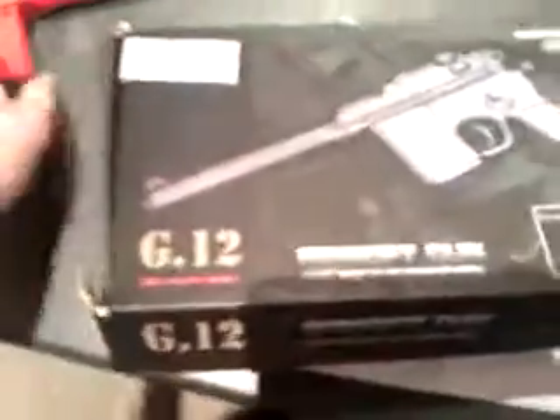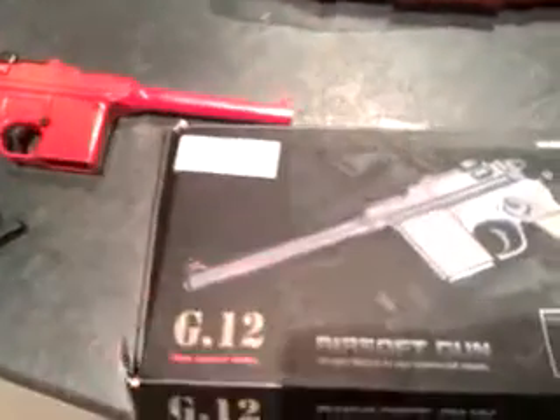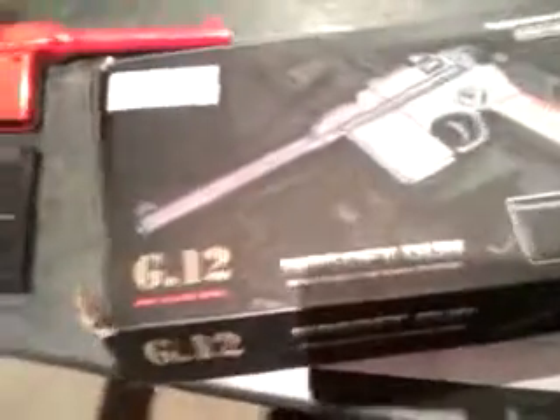This one only holds about three rounds, but I'd prefer the extended one because it's about ten rounds or so. The extended mag is probably the best one to get — saves time, you know.